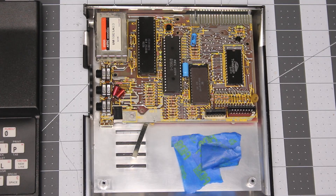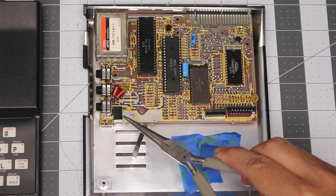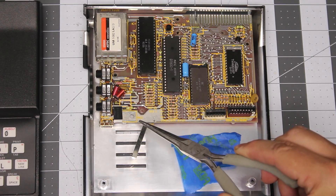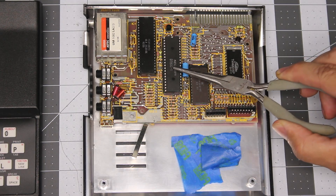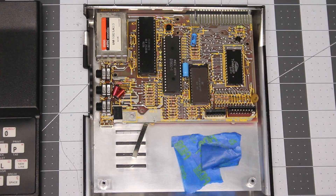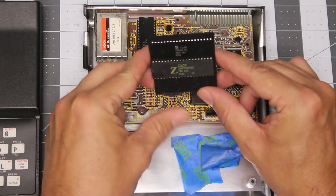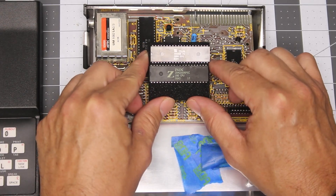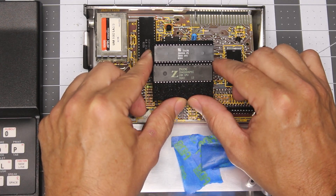In our previous video, we already removed the existing linear power regulator and the heat sink. In this video, we're going to look at the next step: replacing this old NEC Z80, which is an NMOS CPU, with a newer CMOS version. The reason for that is the CMOS versions of the Z80 have less current draw and should generate less heat.